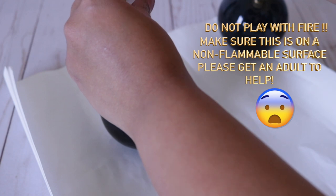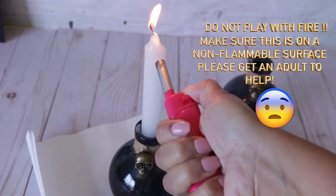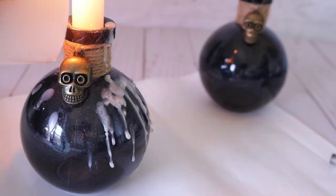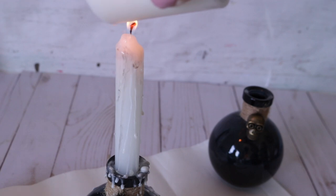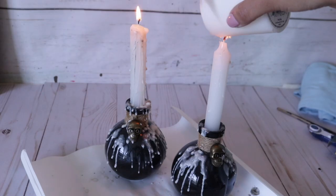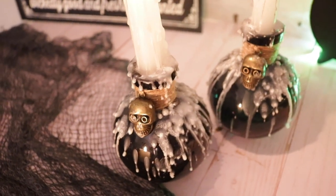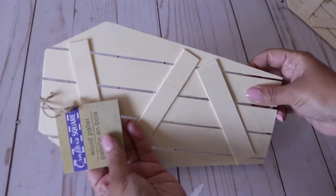They also had these emergency candles — I grabbed these because they're shorter, though they have long stem ones too. This goes without saying but please do not play with fire. I have this on wax paper so if anything drips it's not a problem. If this happens to reach anyone under 18 or anyone who should not be using fire, please skip this tutorial. I'm dripping wax down to make it look like an old candle that's been burning — the longer you let it burn on its own, the cooler it looks.